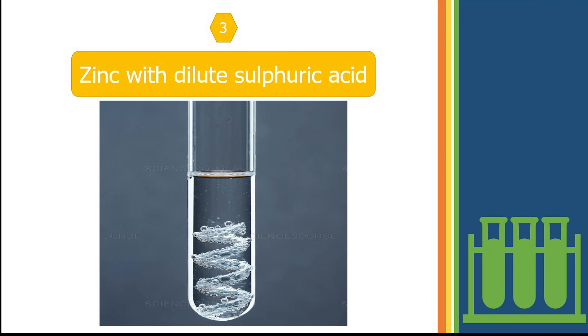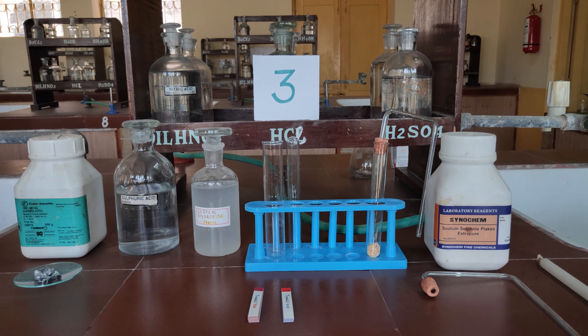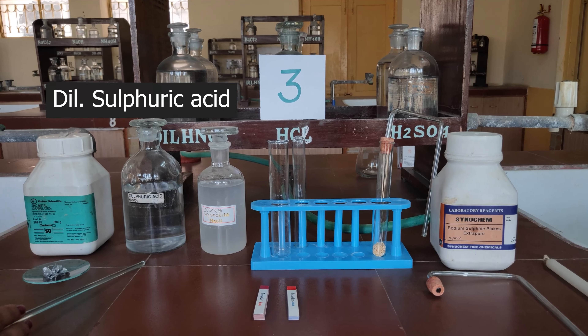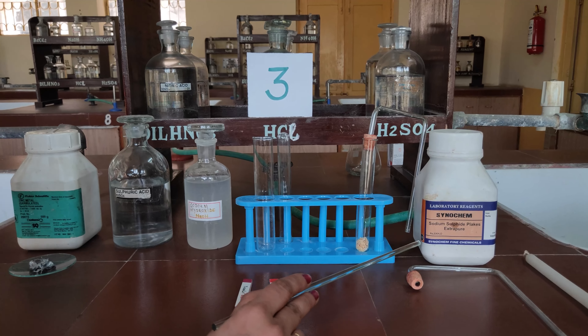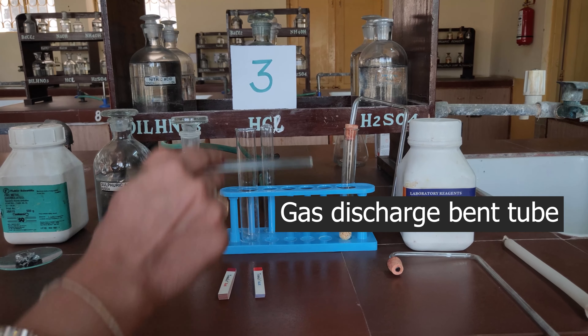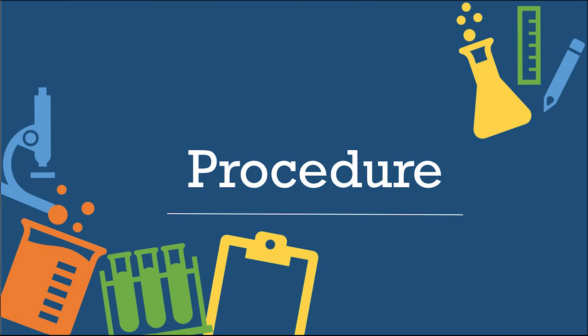The third experiment is reaction of zinc with dilute sulphuric acid. Materials required: zinc granules, dilute sulphuric acid, sodium hydroxide, test tubes, test tube stand, sodium sulphide flakes, gas discharge bent tube, and candle.